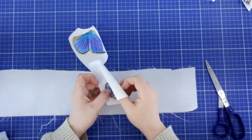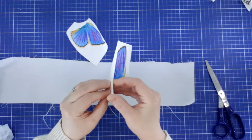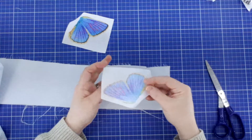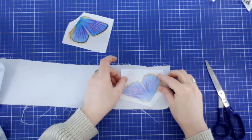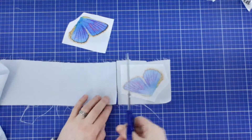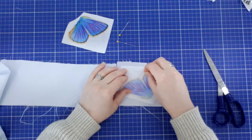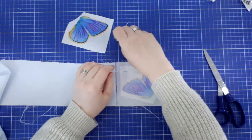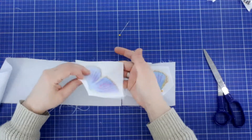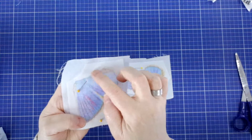I didn't put the Wonder Under underneath the wings because I want to make them 3D-ish. I'm going to take off the freezer paper back. I just have a bunch of old blue fabric. I'm going to flip this over and make sure I have enough of the blue fabric around, then I'm going to cut it and use some pins to pin it down so it doesn't move.